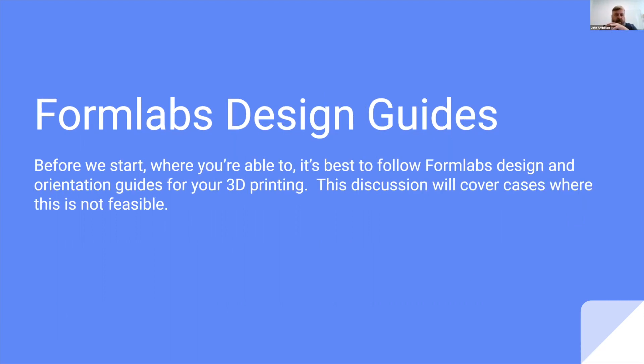Formlabs has created a design guide — these are general guidelines for optimal printability. We always recommend that you follow those design guides where possible. We understand it's not always possible; there are going to be some outliers where you'll have to vary away from those design guides. The big takeaway is that the design guide is provided for the best scenario for printability. If you're going to steer away from those design guides, you have to be willing to understand there's going to be some degree of risk involved, and we're going to talk about how to mitigate some of those risks.